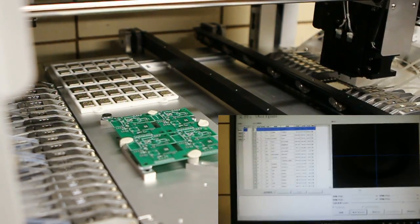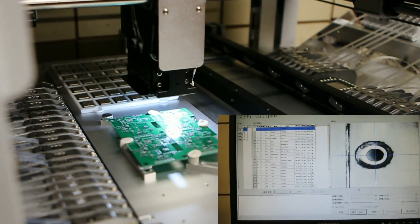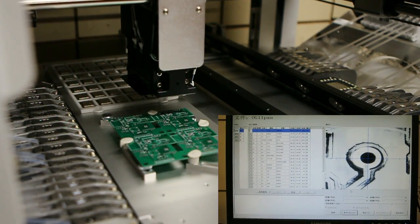Hi, in this video I'll give you a quick overview of the Newton 4 pick-and-place machine with computer vision based alignment.